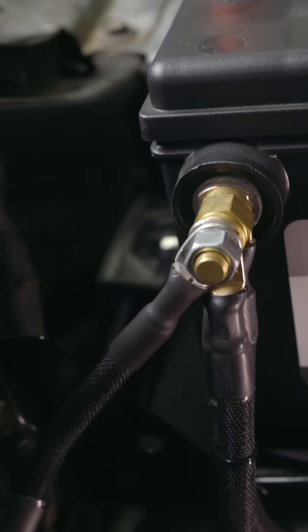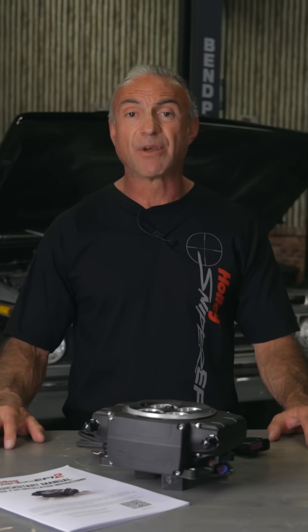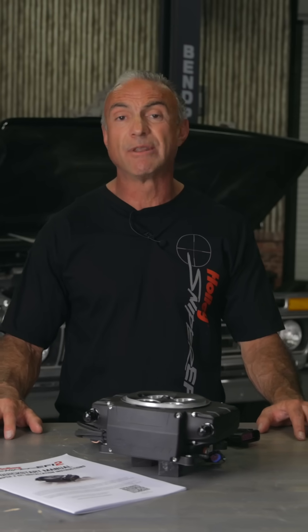By going straight to the battery, you give your Sniper 2 the most stable, cleanest power possible. You avoid the risk of voltage drops, electrical resistance, and unstable grounds that can develop with age and corrosion elsewhere in the system.